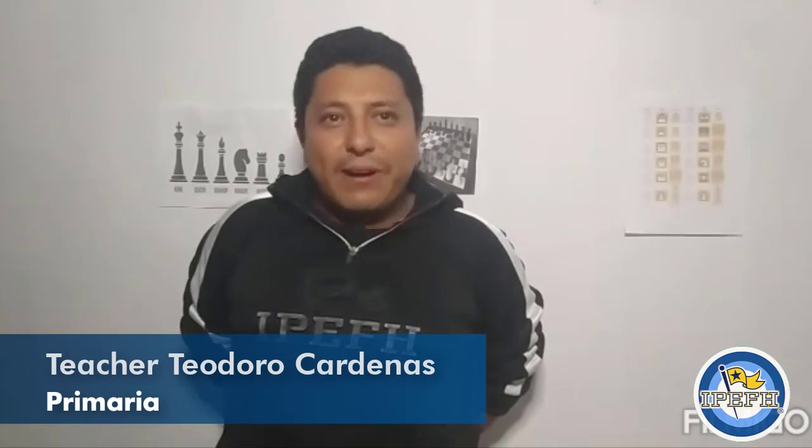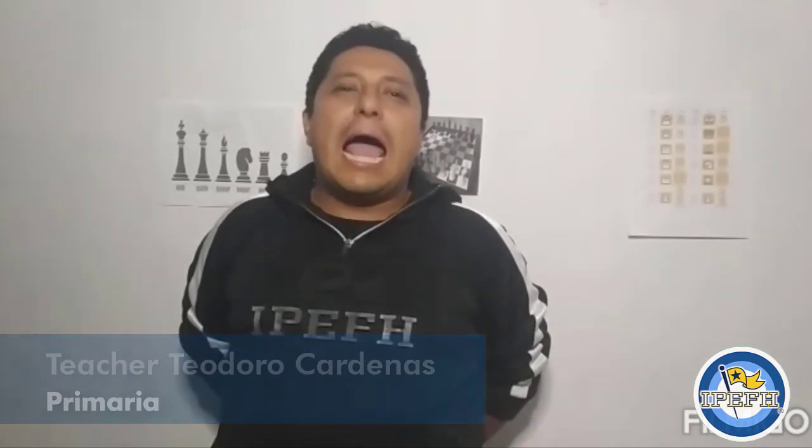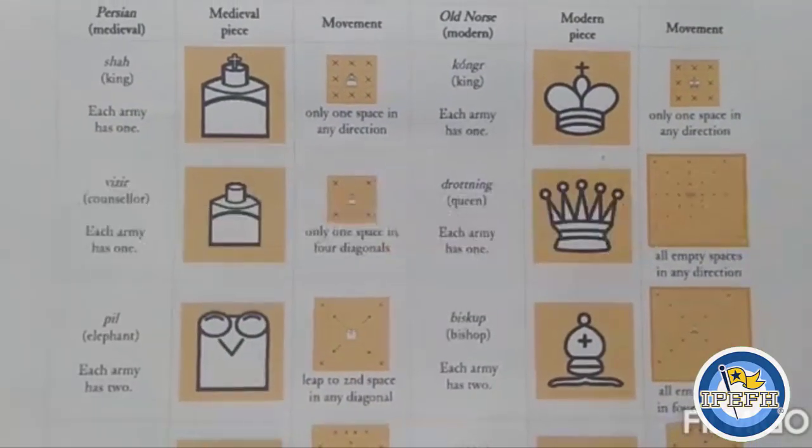Hello guys, welcome again. My name is Teo Cárdenas and today we're going to talk about the chess game. At the end of this video I have a big surprise for you. Okay, let's do it!